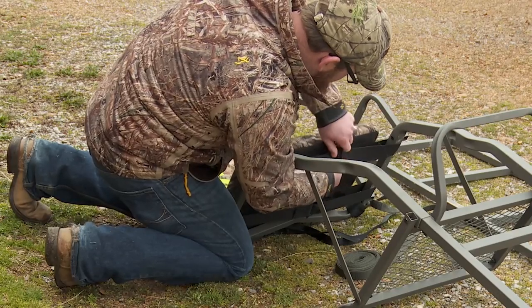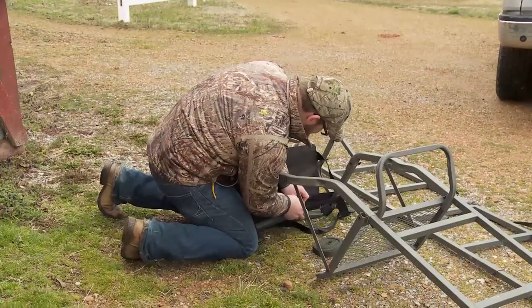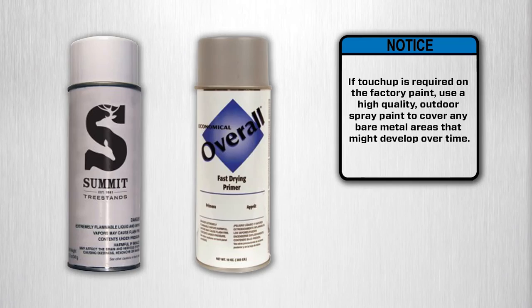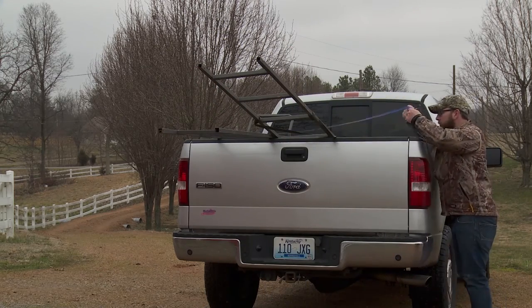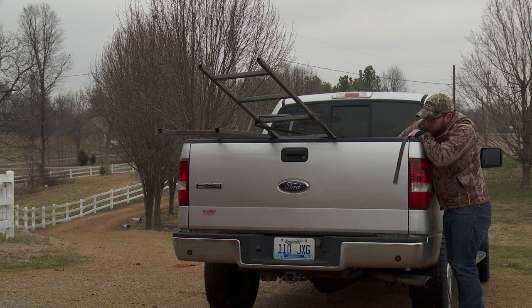Summit foam seats are removable, so we recommend they are stored in a dry place when not in use. It is also important to replace your seat every two years or sooner if you discover damage or wear. If touch-up is required on the factory paint, use a high-quality outdoor spray paint to cover any bare metal areas that might develop over time. When moving your Summit tree stand, packing it away, or placing it in your vehicle, make sure it is securely tied down and no other objects can slide onto it or hit it.